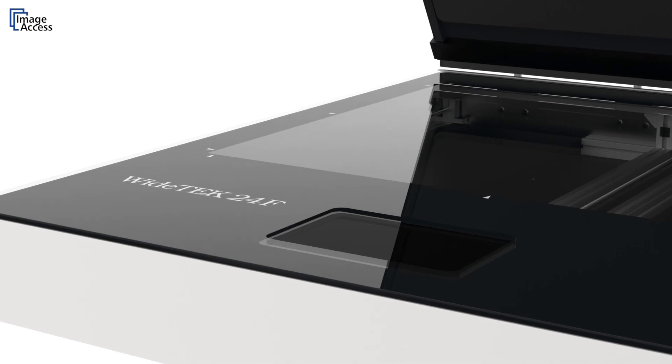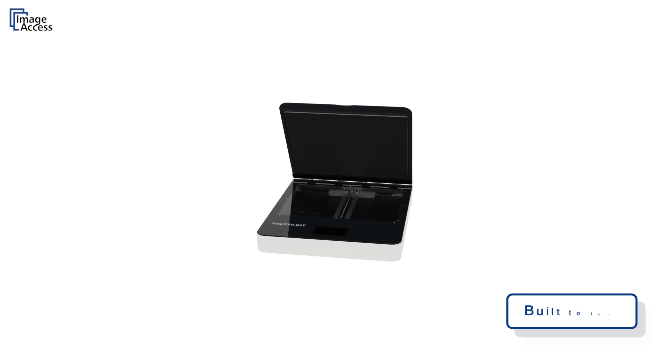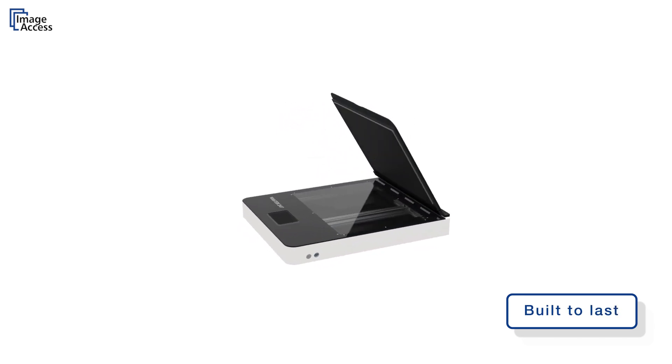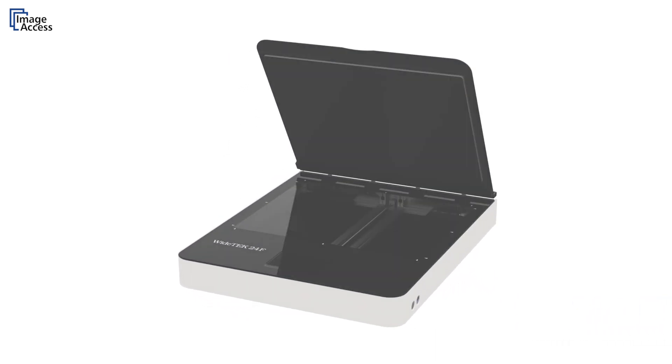The WideTech 24F flatbed scanner is a real production scanner built to last, with little or no maintenance requirements — exactly what you would expect from a quality product made in Germany by Image Access.